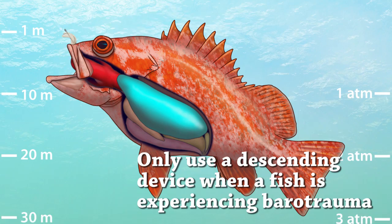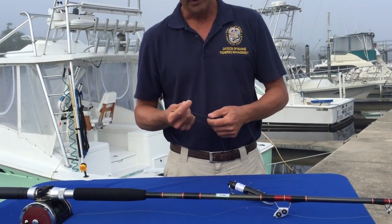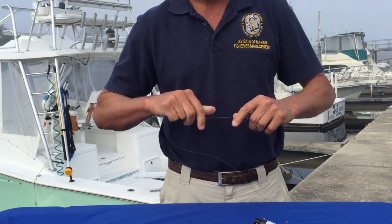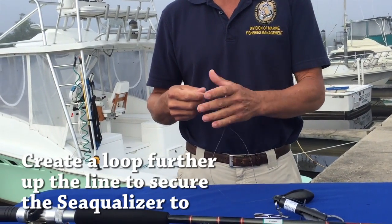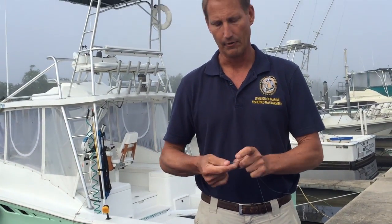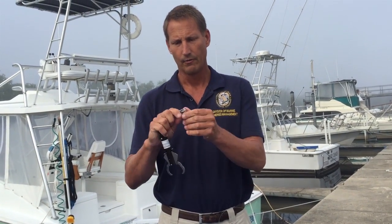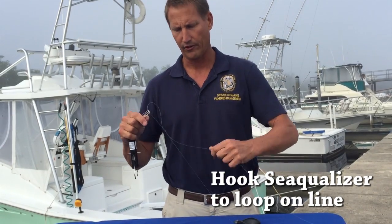An easy way to set this up — there are multiple ways — but an easy way is just to take a sizable lead, something between one and two and a half pounds, and simply tie any knot that works. That's just a basic fisherman's knot. Make a secure knot with your lead. Come up the line — this is not the only way to do it, but this is an easy way — and pull a loop and tie what they call a figure-eight knot, which is two times around and just makes a secure loop that won't slip. Then take the clip of the Sequelizer, which comes with this type of clip, and simply hook the line through the clip and you've got a secure connection.